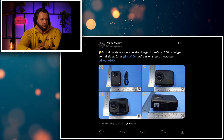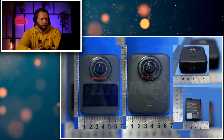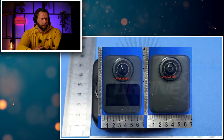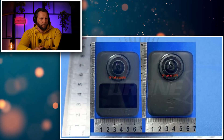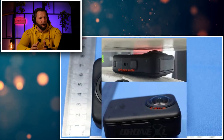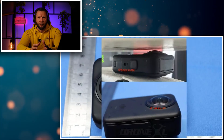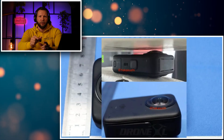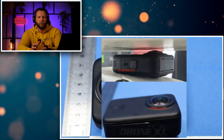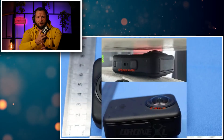Igor Bogdanov was the first to share a detailed view of the DJI Osmo 360. At first glance, it seems to be sitting right between the GoPro Max and Insta360 X series in terms of size. You can see two cameras and a display underneath on the front side. The power button is on the left side. The form factor looks great — slightly smaller than the X5, but in a more convenient square form factor. I'm much more a fan of the square-sized action camera style form factor.